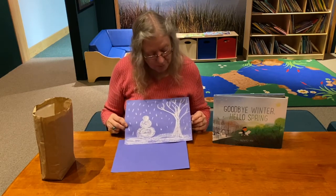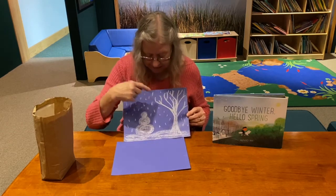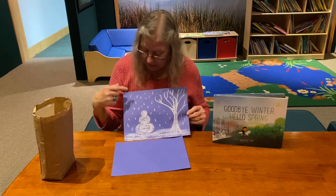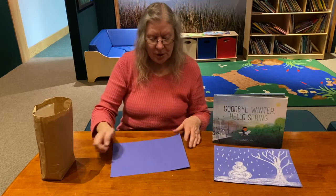So I did one picture already. And as you can see, I made a snowman and a tree. Here's the ground that the snowman and the tree are on, and I have snow falling down. So you have to think, what would I like to draw a picture of?